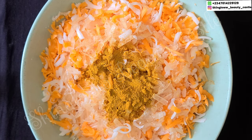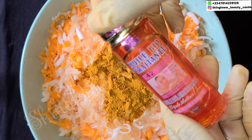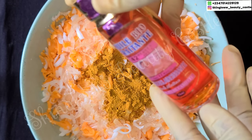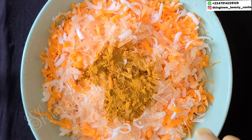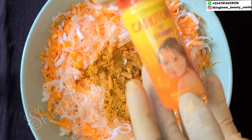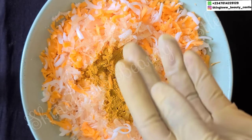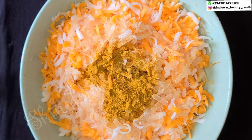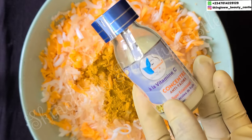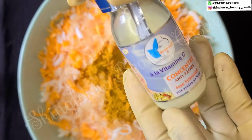Next up we have our 42 Hours Serum — this serum is very, very good, please make sure to have it handy while producing this soap and be sure to get the original. Next up we have our jojoba oil — jojoba oil glows the skin and it is non-comedogenic. Next up we have our carotene oil — please endeavor to get the original. Next we have our glutathione vitamin C concentrate — this is very, very great, mild and effective on the face.